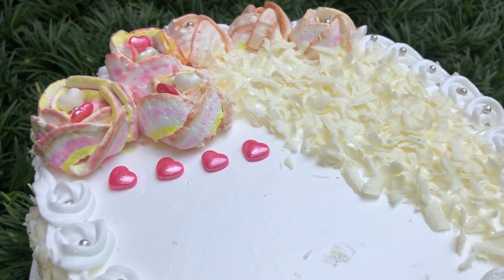Hi friends, Assalamualaikum, welcome back to Tastofunds. I am going to share the recipe of white forest cake.